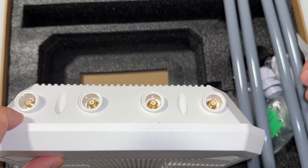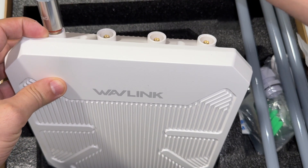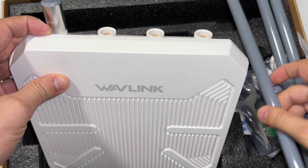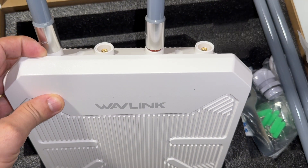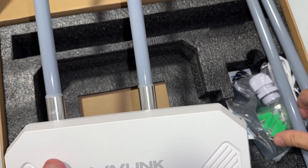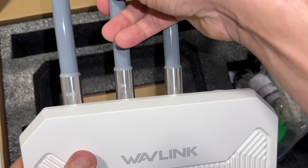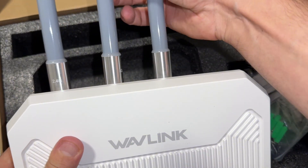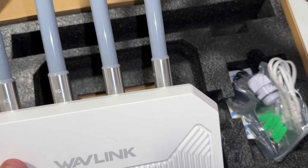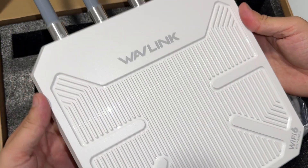Here is the area for the 2.4G antennas — I'm going to install those first. This one is also 2.4G. And the remaining ones are 5G. Now it's complete.